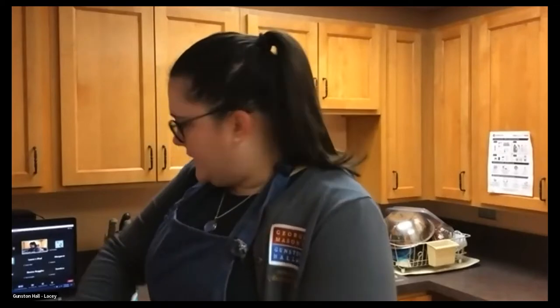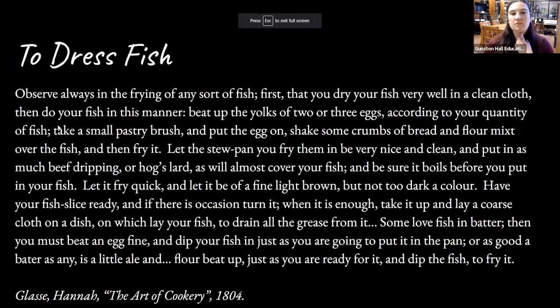Hi everyone, it's Lacey and Laura, and we are excited to welcome you back for our episode of History in the Kitchen, focusing on fried catfish. Laura, if you could pop up on screen our recipe for today please. Absolutely, and while Laura is doing that, I am going to unwrap my catfish. We've popped our recipe up on screen to start with. Fantastic.